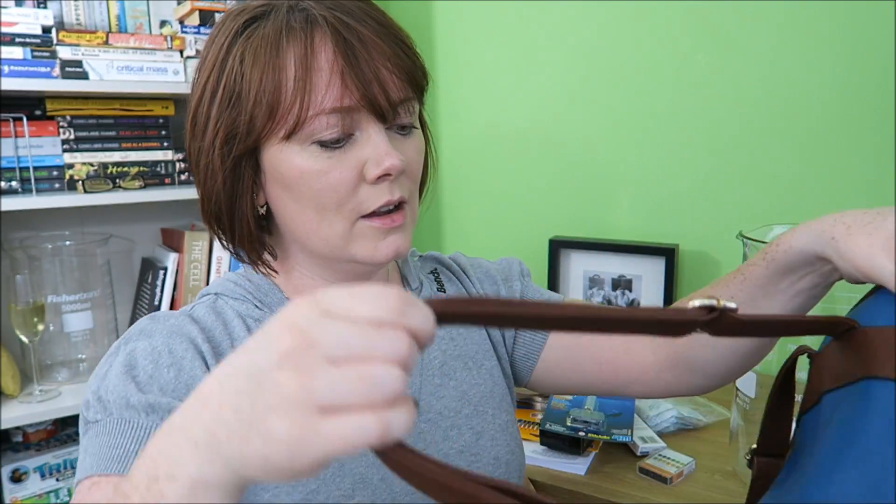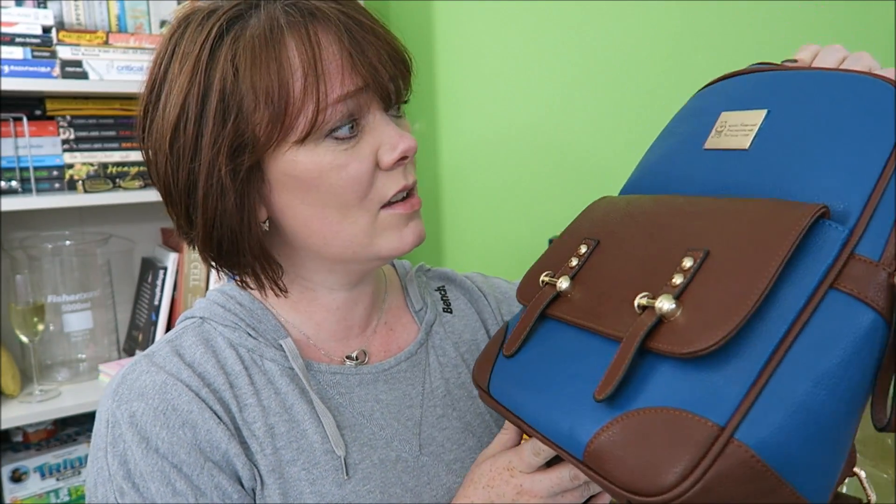Lovely pocket at the front, big enough for a Kindle. Loads of pockets on the inside there and a zip pocket. Really, really long extendable straps. Probably not big enough to fit A4 books in there, so probably not big enough for school, but if you need this as a changing bag, it's absolutely perfect. Really cute! I'm a big fan of this bag, I love it.